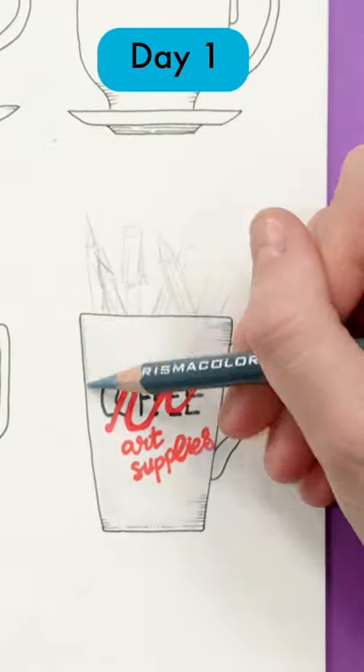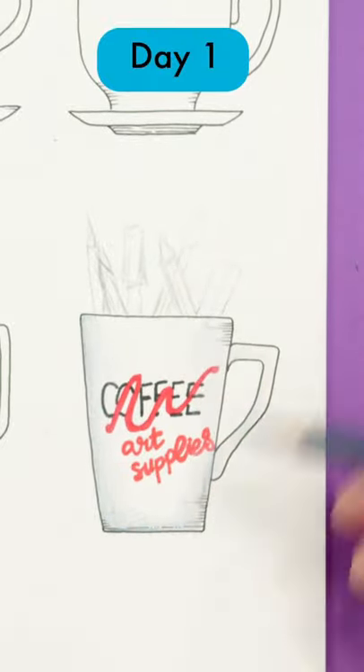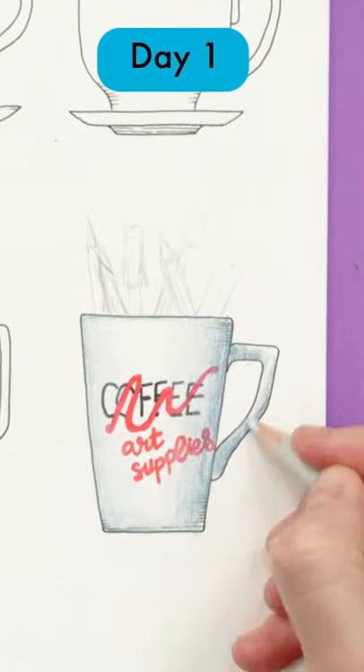Start your sketch with a grey lead pencil and keep your pressure light so that you can erase this later. Then, when you're happy, draw your final design with a black fineliner.